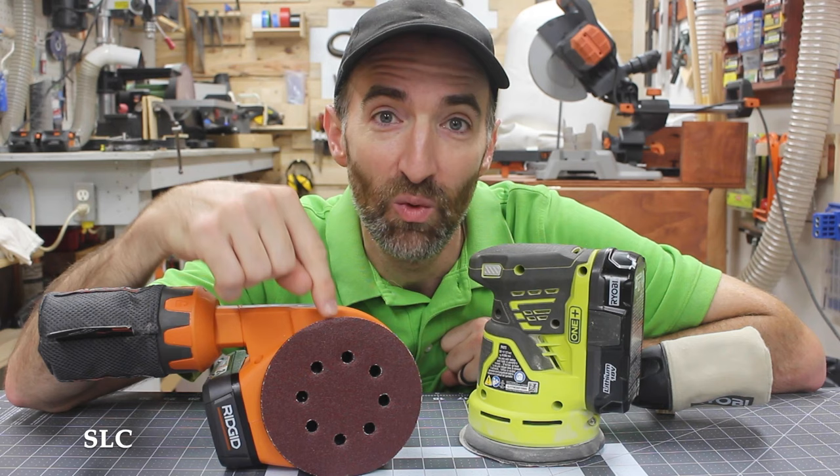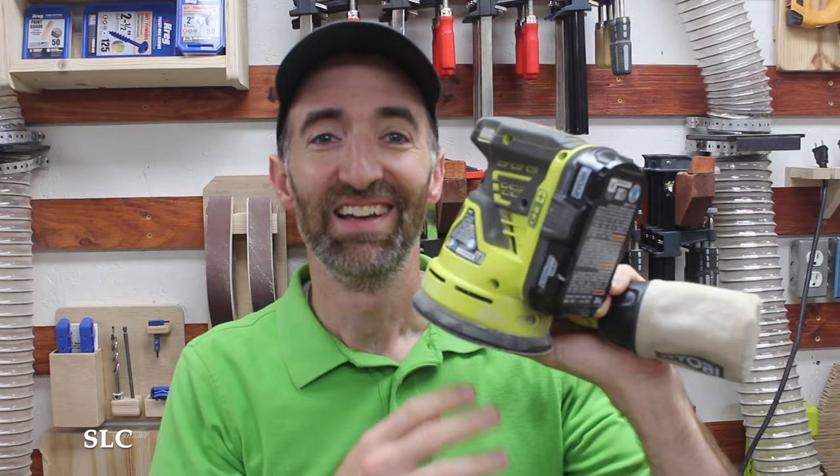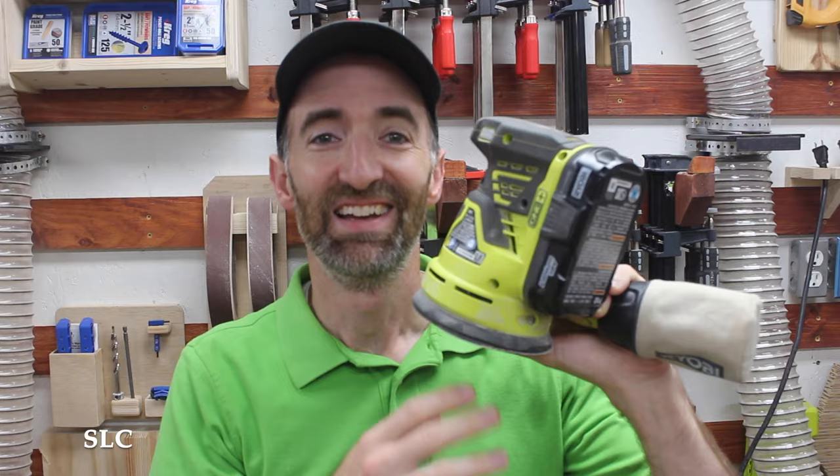When I'm referring to the random orbital sander, this is the one with the round sanding pad, not the square pad. I actually believe that this tool has a lot more advantages, especially for beginners. Now let's talk about some of the features of this type of sander.